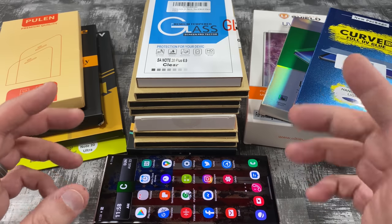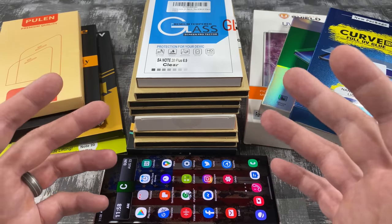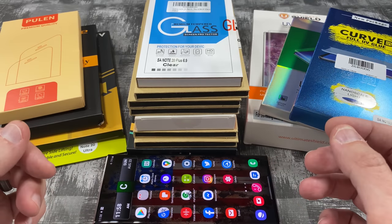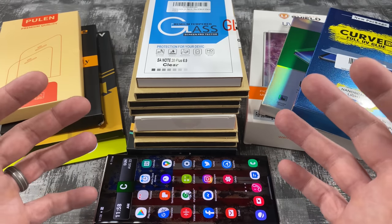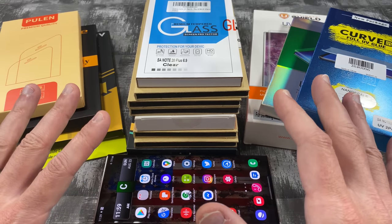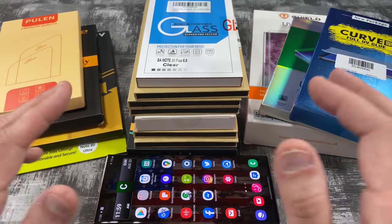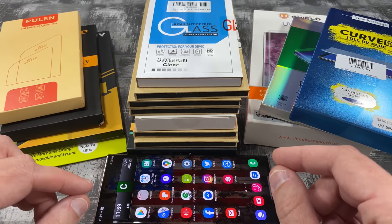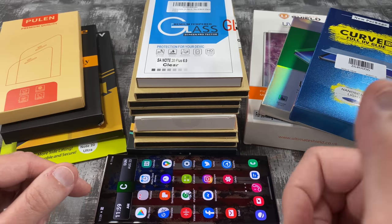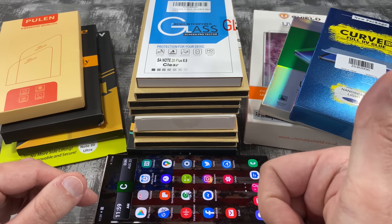I'm dedicated to showing you guys which screen protectors are good and which ones are bad, because I know how frustrating it is to find a good screen protector that works with your phone. I want to save you guys time and money. All I'm asking is please show me that you care — hit that subscribe button, and if you like the video, hit the like as well.